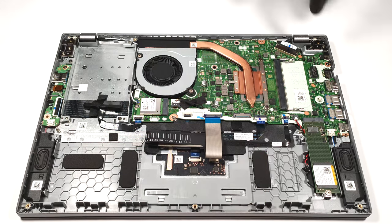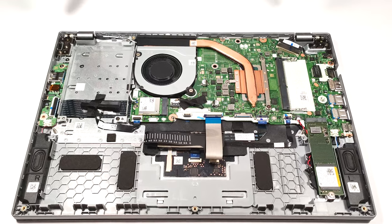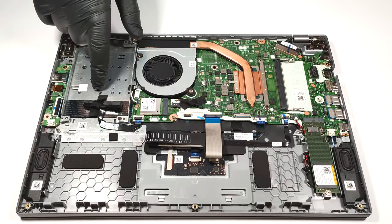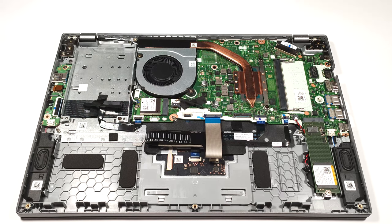For storage, there is one M.2 slot compatible with Gen 4 NVMEs and a SATA slot for regular SSDs and HDDs.